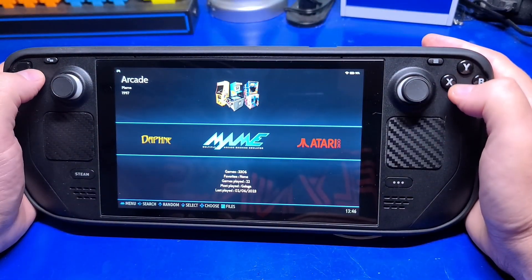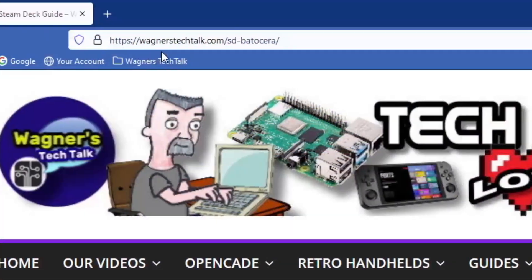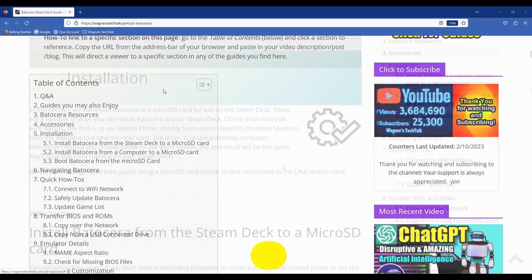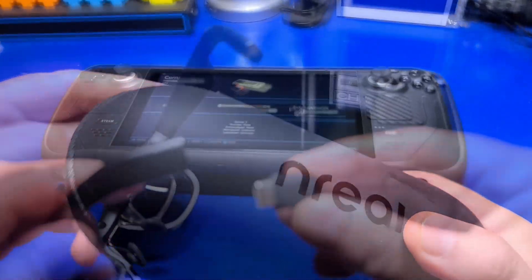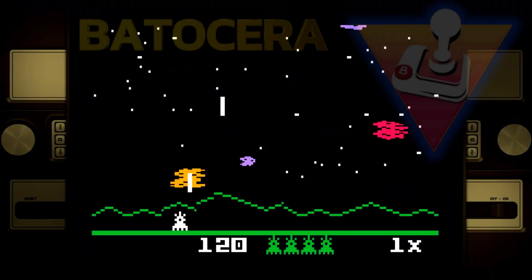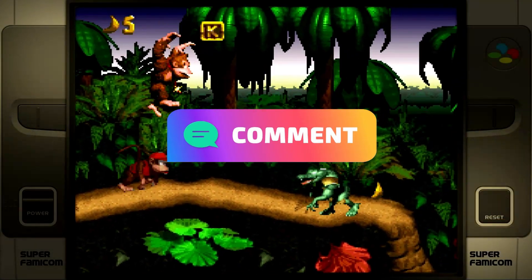We've reached the end of another video. I hope what you saw here and in the written guide will make it a breeze to set up Batocera on your Steam Deck. Remember, the written guide will get updated as new information is available, so please do take a look. For those with NREL Air glasses, curious if they work with Batocera — they do. I did have to go into System Settings and change the audio output to NREL Air to hear the audio through the glasses. Have you installed Batocera to the Steam Deck? What do you think about it? Please comment below and share your experience.